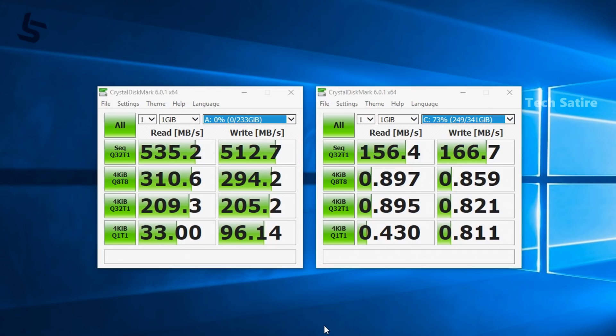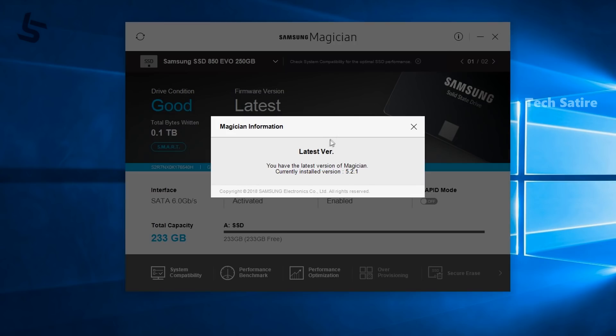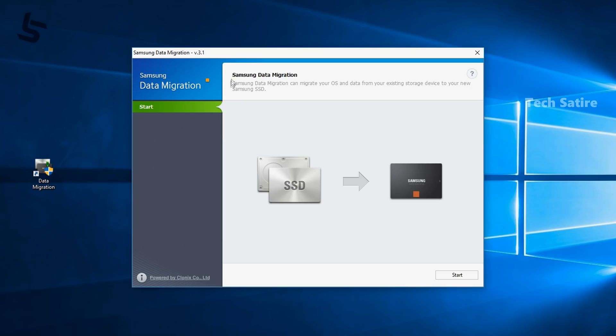We can also talk about the software support from Samsung. If you go to Samsung's website, you can download software that includes benchmark and performance tools. If you want to install a full SSD and migrate from a hard disk with your OS, it is possible but it is a somewhat difficult process.